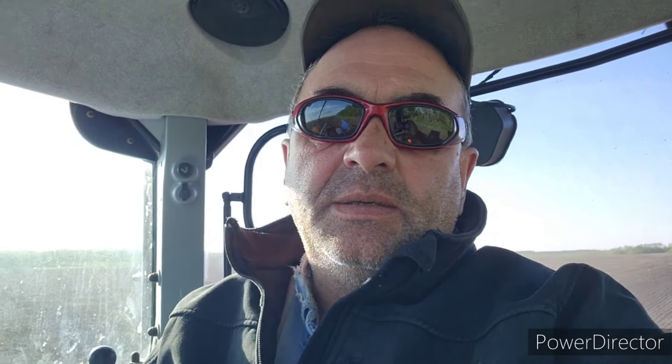So this would be the imaginary line, imagining if I was pulling a big 60-foot air Valmar - actually it's 57 feet - and I've got my GPS set for 54 feet, which allows me a foot and a half overlap.